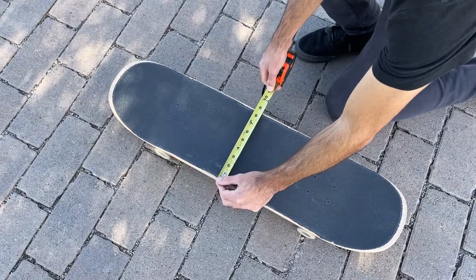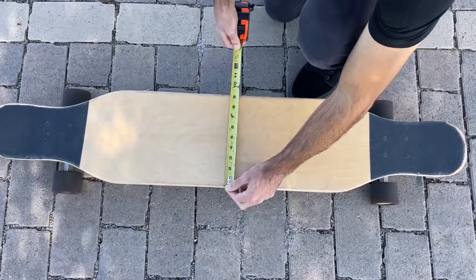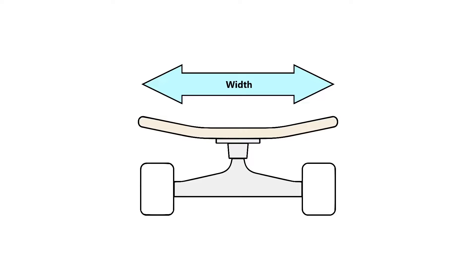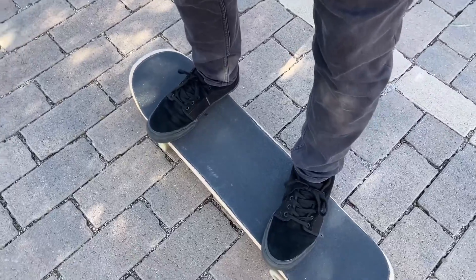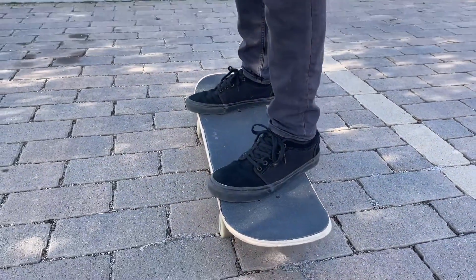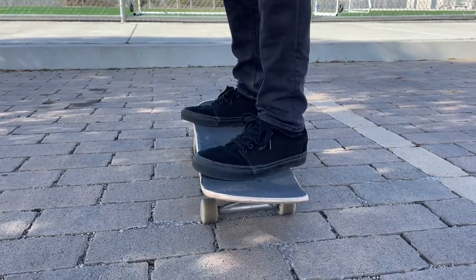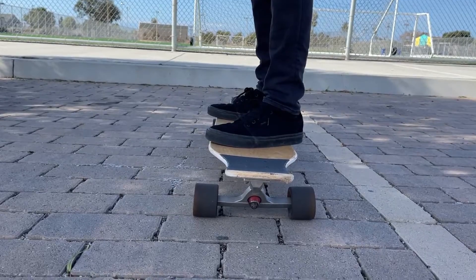Skateboard width is the straight distance from one side of your board to the other side at the widest point. The bigger the width, the wider the platform you have to stand on. Generally, boards are just a little less wide than the length of your foot, or about as long. Too narrow and the board can feel uncomfortable; too wide and the board can feel too heavy or awkward.